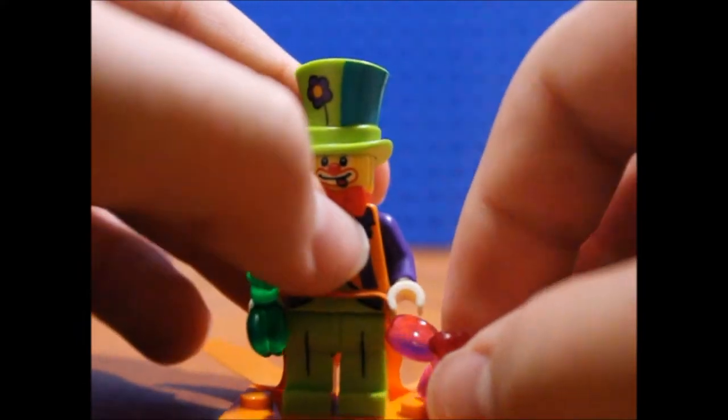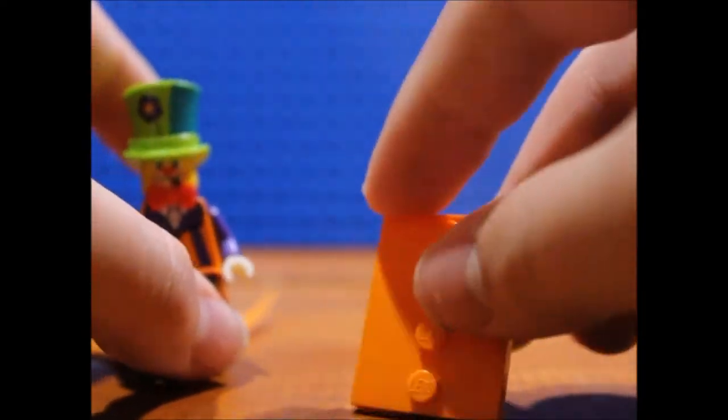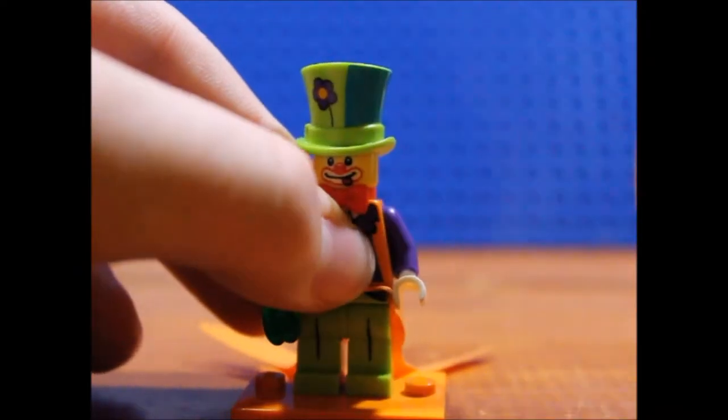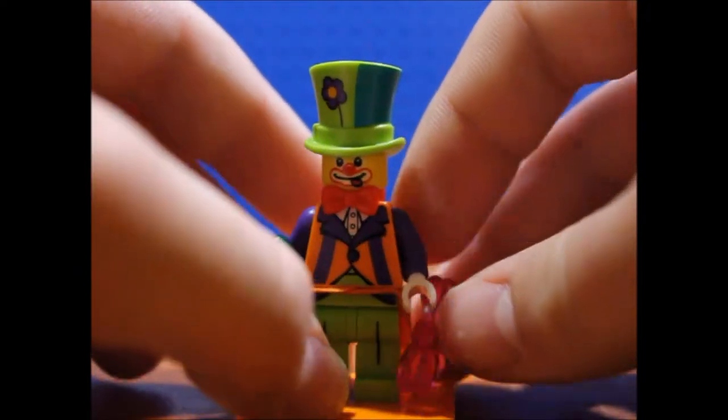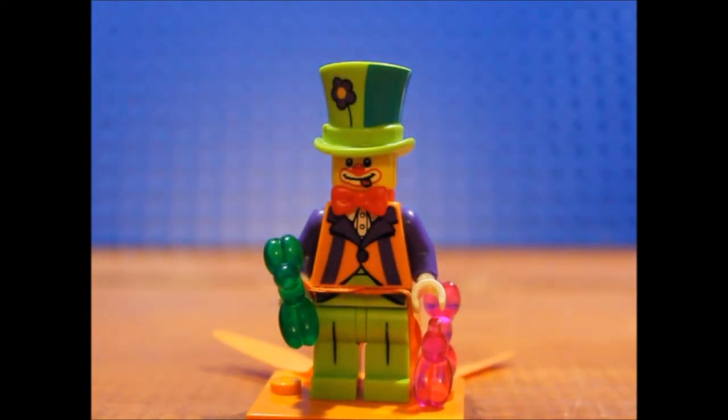And you get this little orange stand — or whatever you want to call it — that comes with all the Series 18 minifigures. Yeah, that's pretty much it for this one, so we will see you guys later. Bye!